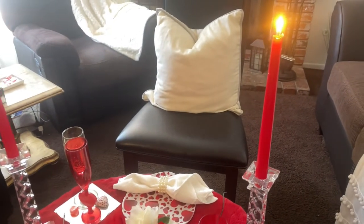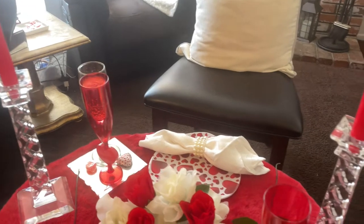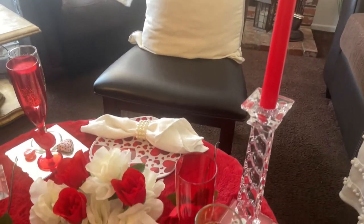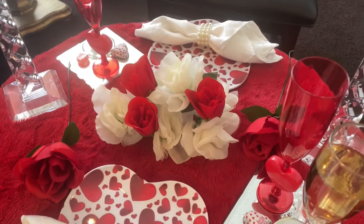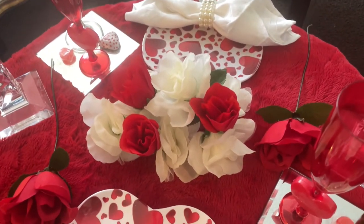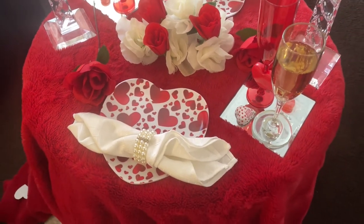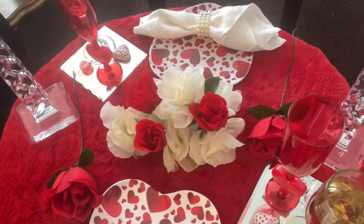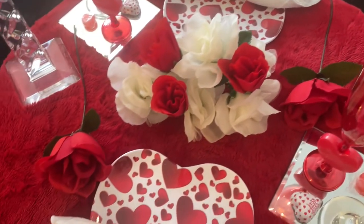I have two red beautiful candles on either side, and then I added some red and white roses in the center for the centerpiece. The table isn't big enough for a whole lot, so I just put a few flowers right in the center, and there's a red rose on either side — his plate and my plate.